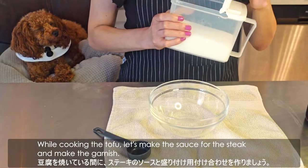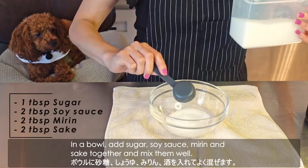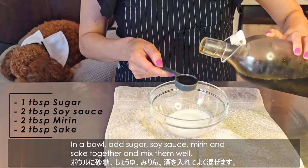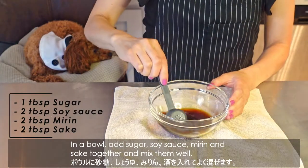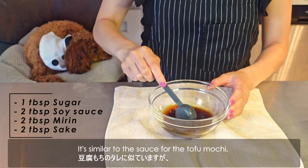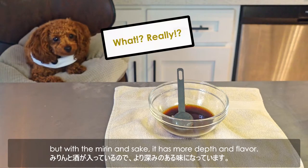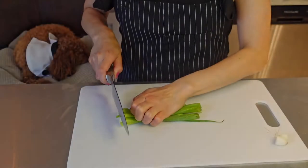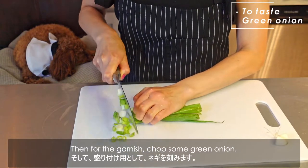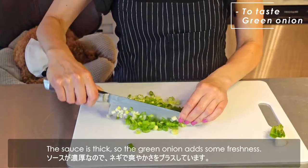While cooking the tofu, let's make the sauce and garnish. In a bowl, add sugar, soy sauce, mirin, and sake together and mix well. It's similar to the sauce for the tofu mochi, but with mirin and sake it has more depth and flavor. Then for the garnish, chop some green onion — the sauce is thick, so the green onion adds some freshness.